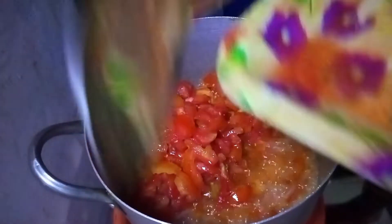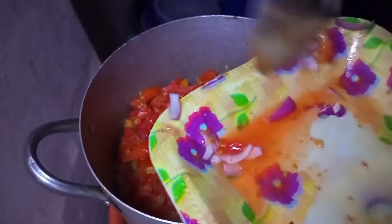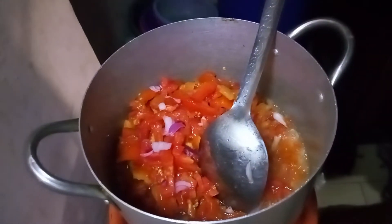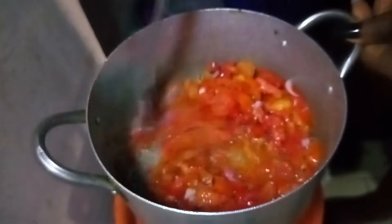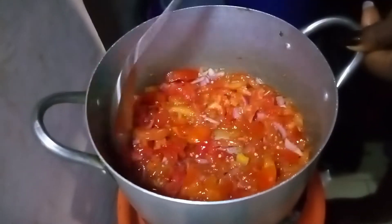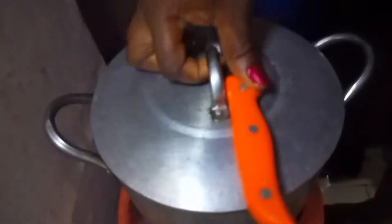Now you're going to add in your diced tomatoes, which is one of the main ingredients of the food. Stir together, cover, and allow it to fry. Allow the tomato to fry to drain off the excess water.